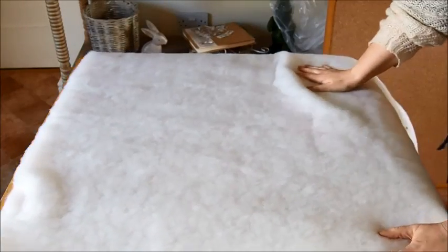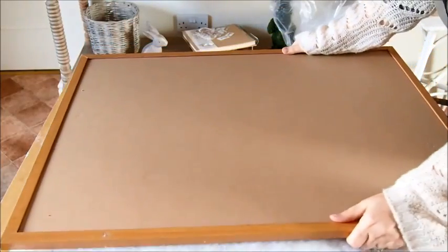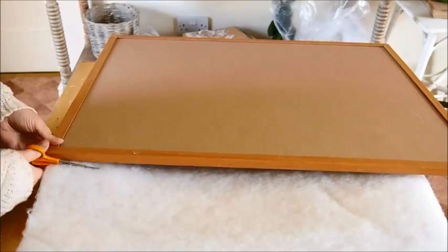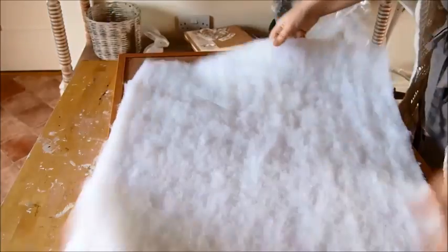First you're going to need some wadding. Just lay a piece bigger than your cork board on the table and put the cork board over the top. You don't need to mark it, just go around it with the scissors, cutting roughly the same size. When you put the cork board on the table it should fit to roughly the same size.